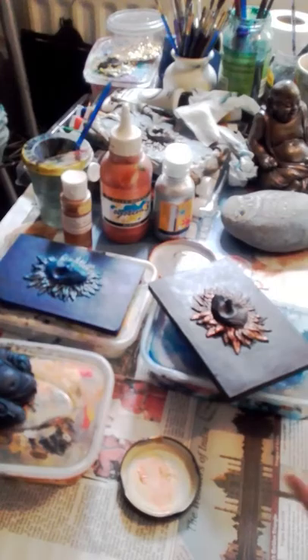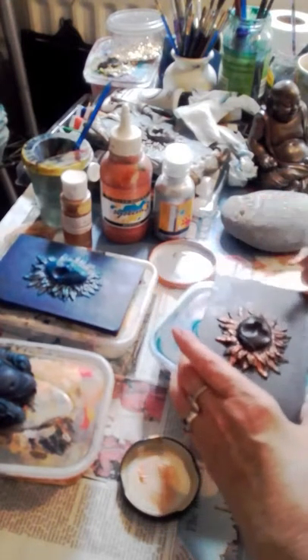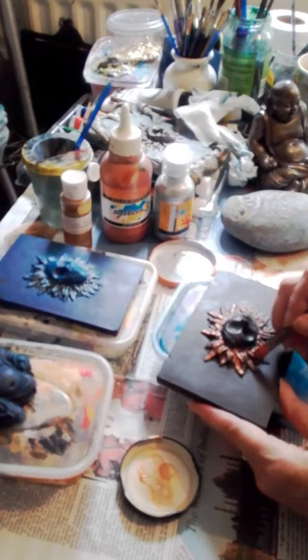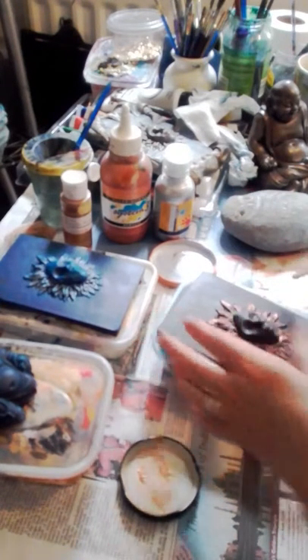I've got a nice one that's already been painted and had a lovely bronze effect finish. He's going outside too. I've got lots of other bits and pieces that are already out there. Eventually, when I've finished it, I will show it — I'll make a little video of my lovely little garden I'm creating.